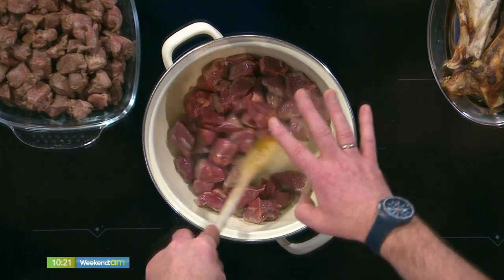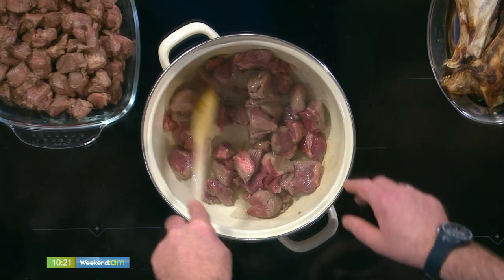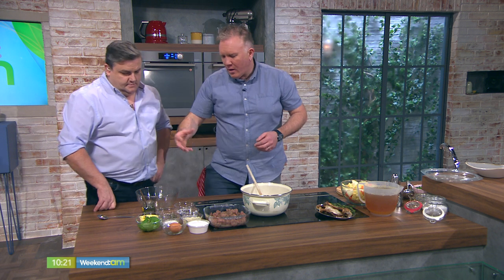So what we're going to do is just let that seal for a second. All you're looking to get here is a nice brown colour — one or two minutes here — and what you're doing is you're locking in all the flavours. We're going to just jump ahead and talk about the dumplings.